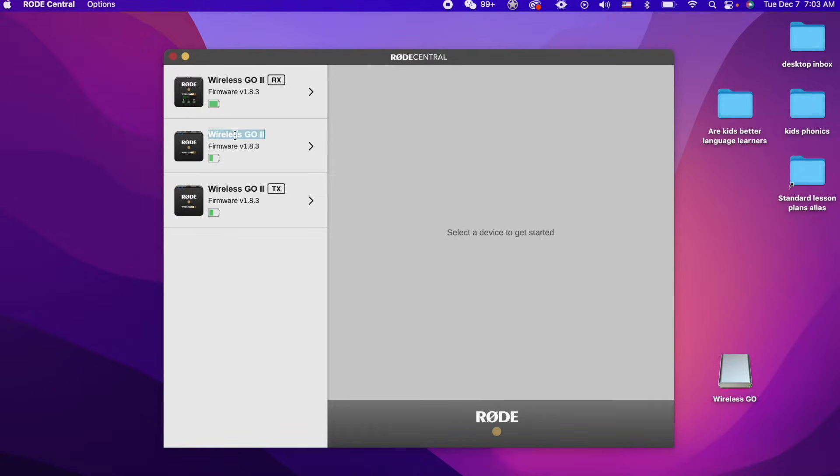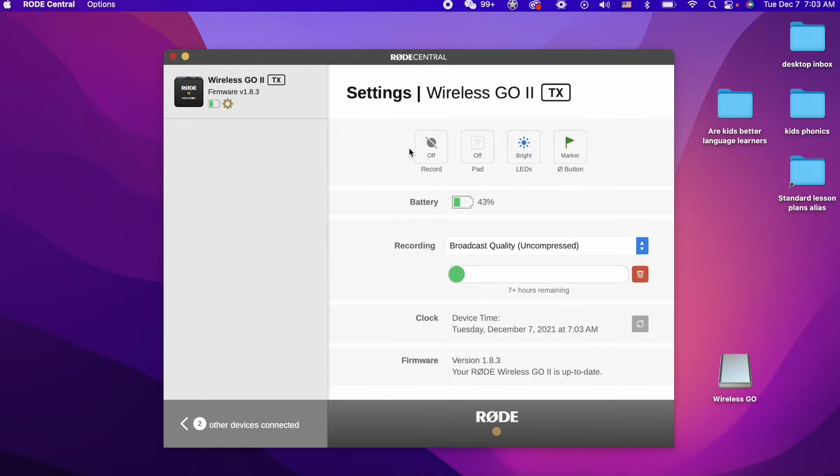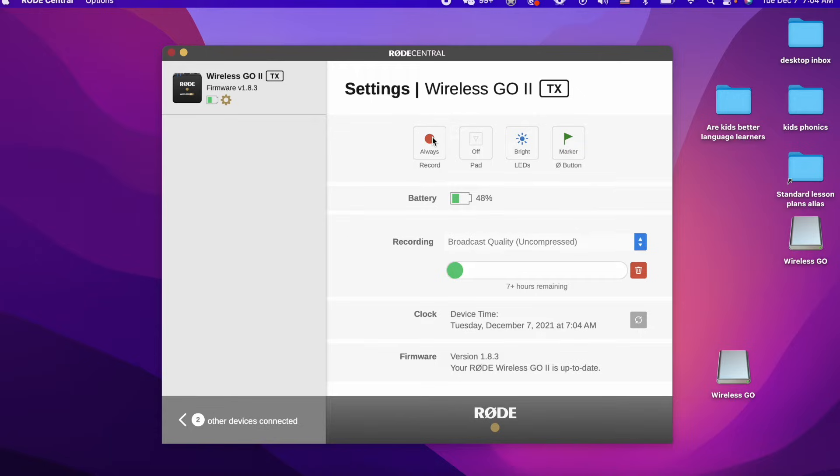Go to your recorder in Rode Central. It says 'select a device to get started' and 'no recordings available.' That's because you need to go to the settings wheel. Press the settings wheel and look at this button — it says 'record off.' That means don't record ever. Why they set it this way I do not know. But you're going to have to press this button to change it to 'record always' or 'record backup.' This way it will record a backup channel, or it will just always record. We have to change this to 'record always' or 'backup,' and they will now record automatically.